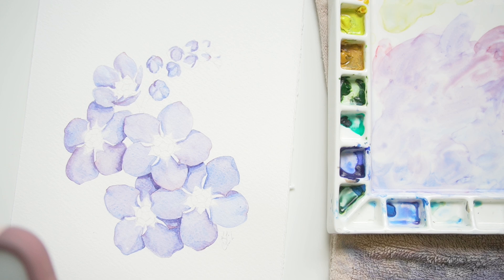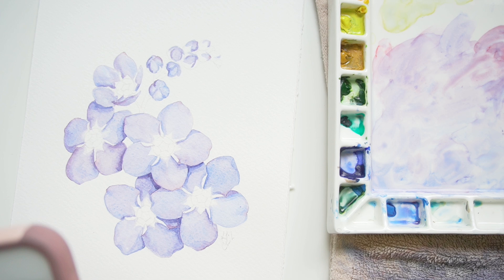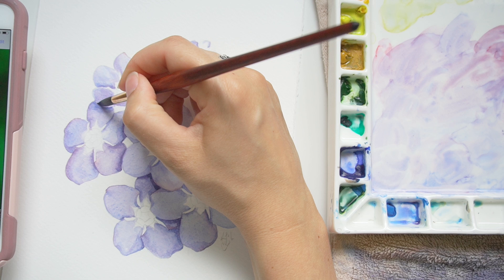If you've taken my botanical course or my flower drawing mini course, you know that I believe in using the reference image to your advantage, especially if you get stuck. When I get stuck I pull the reference image up on my phone — you can see in this footage I'm looking for it. I normally have it on my computer which is a little farther away, but I'll have it on my phone next to me when I have trouble.